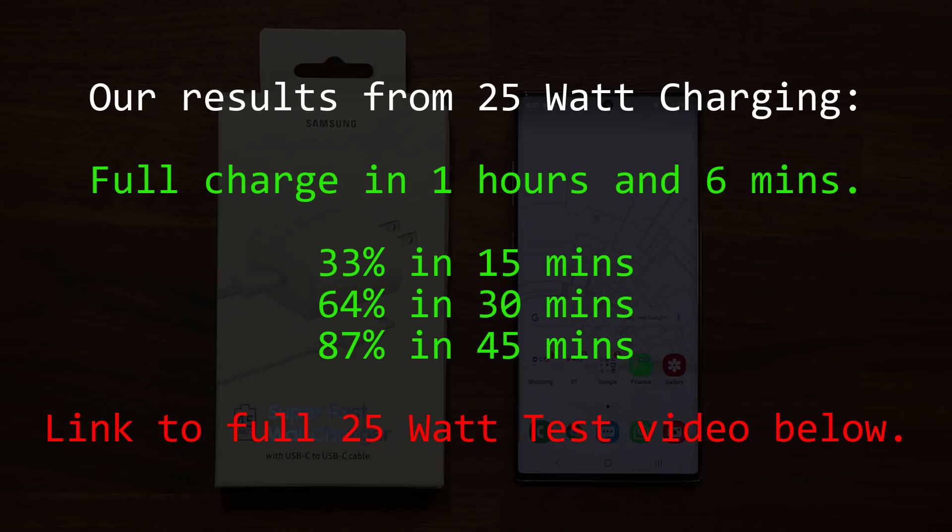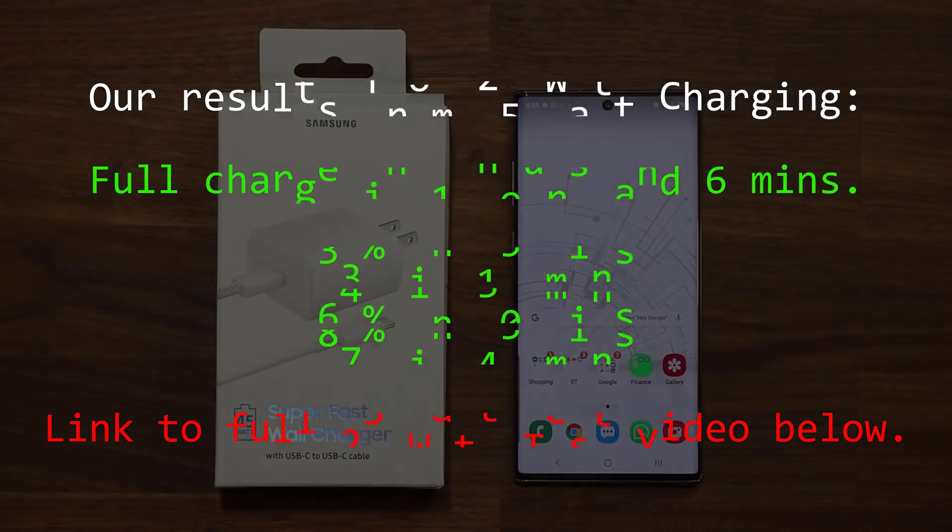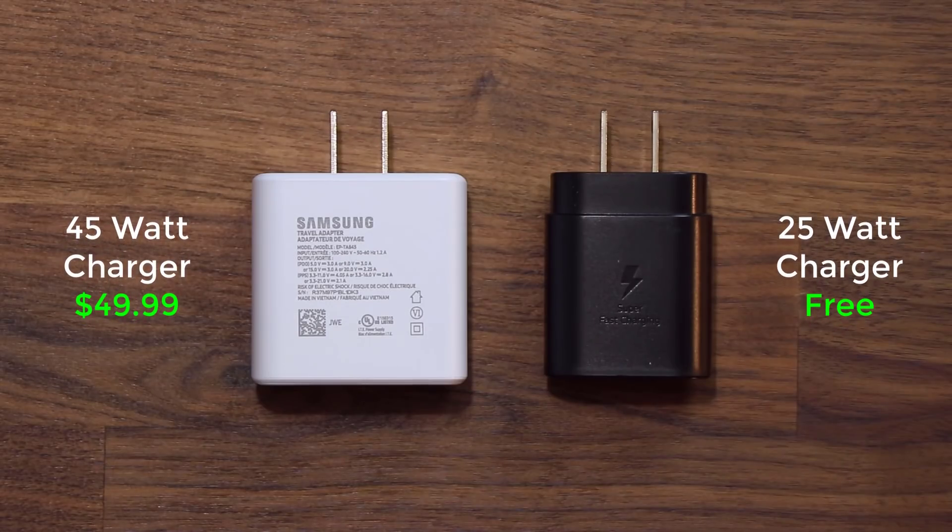We also tracked the battery percentage at the 15-minute, 30-minute, and 45-minute marks for the 25-watt charger, and in this video we will do the exact same thing. So let's dive in and get started.